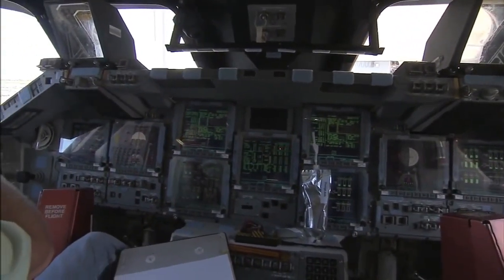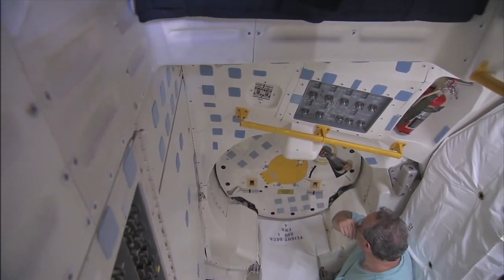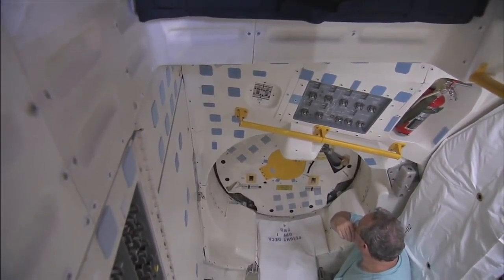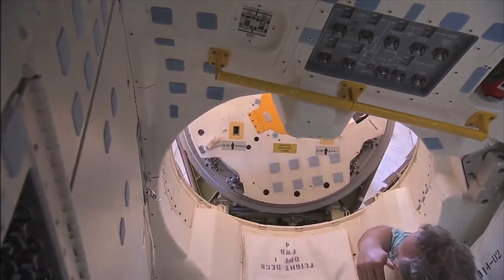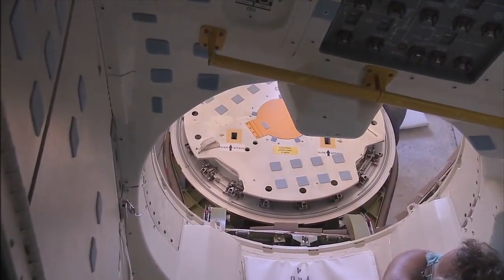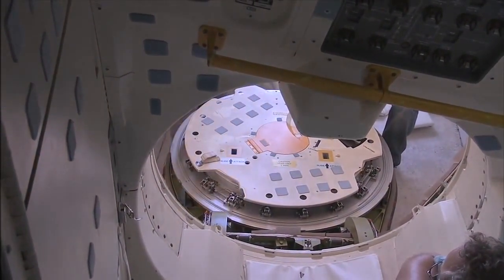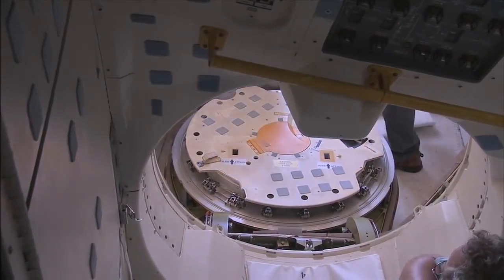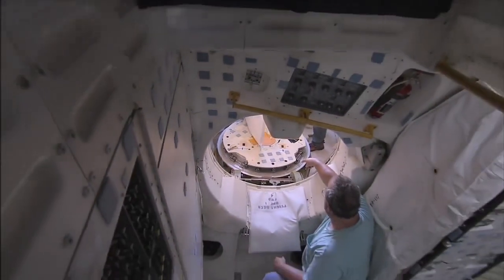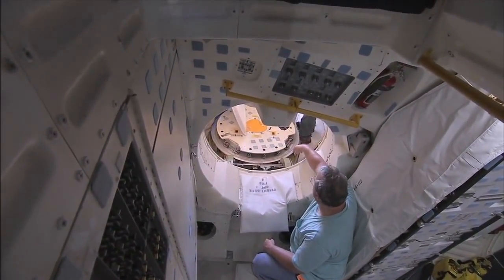It looks like they're getting ready to open up the hatch. I'm transmitting near ground one. Hello, ladies. Good morning. How are you? We're doing good. I guess we're going to pull that inner cover off too, right? Yeah, after we switch out, we'll get everybody done.